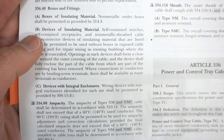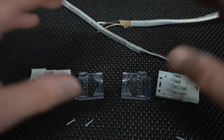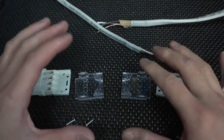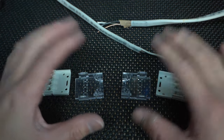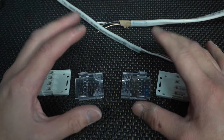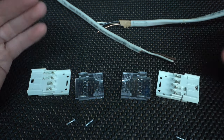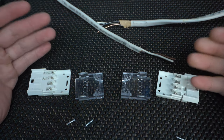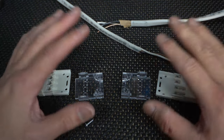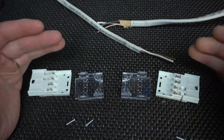So all my electricians, let me know in the comment section down below — what is your expert advice on using these? I'm going to show you how to use this and how easily you can install it. But for me personally, once I install this, I don't think I want to bury it inside the drywall or close it off with this in there. I don't feel comfortable doing it personally. But according to the code book, it looks like it's allowed — but that's just my interpretation of it.